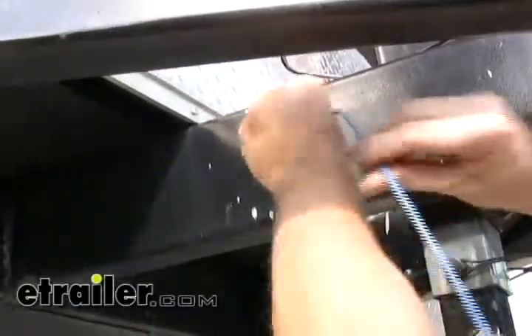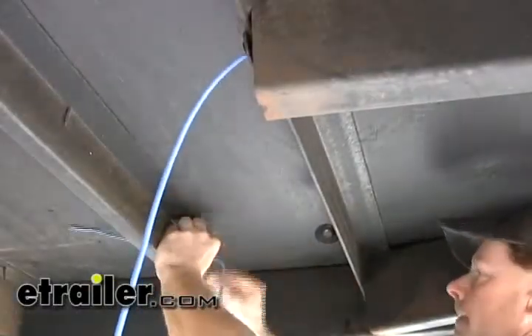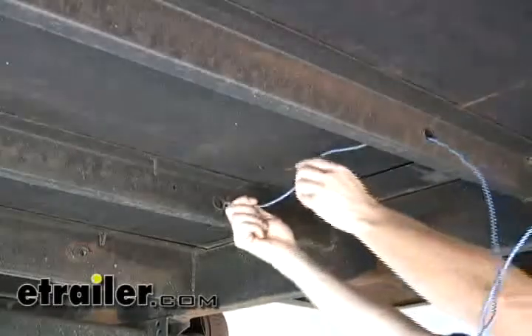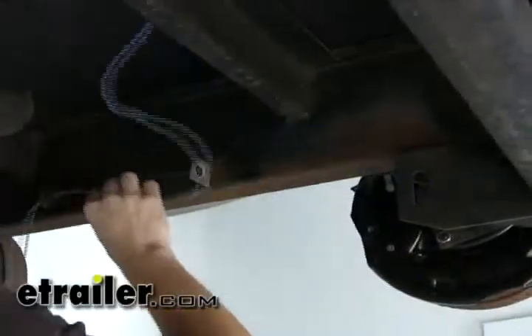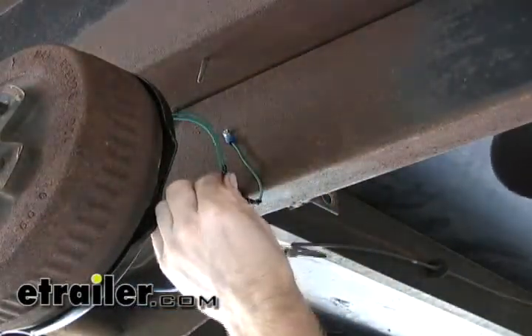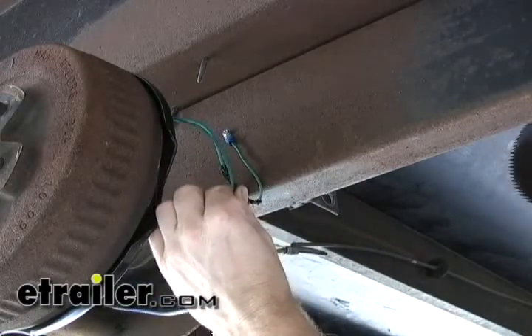Now that all our hub assemblies are installed and grounded, we'll go ahead and run our power wire. We're going to use a 10-gauge wire to run from the front to the back, following the original route where the brake line used to go. We ran our wire from the front to the back wheel, and we're going to make our permanent connection to this one wire. From this main blue wire, we're going to make our jumpers to the rest of our hubs.